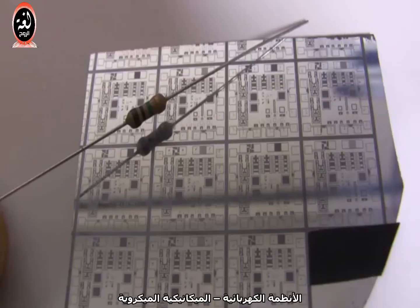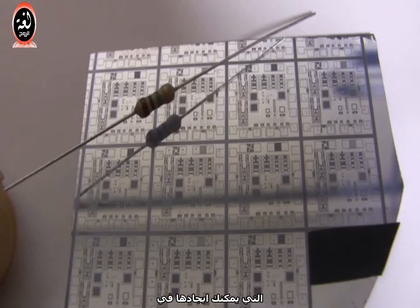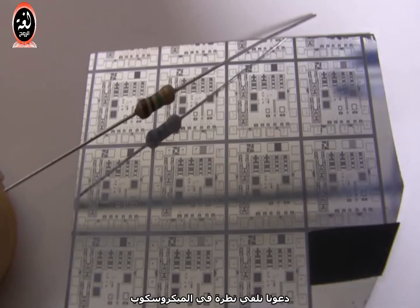Here I've got some MEMS dies that I made out of silicon. They contain a lot of the same basic structures that you might find in a modern MEMS chip. Let's take a look under the microscope.